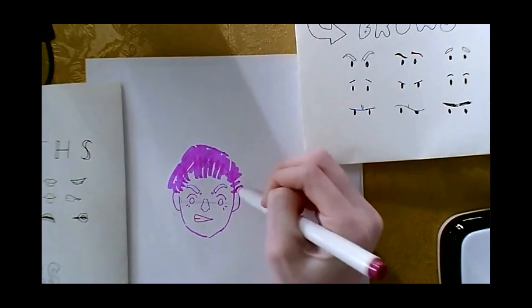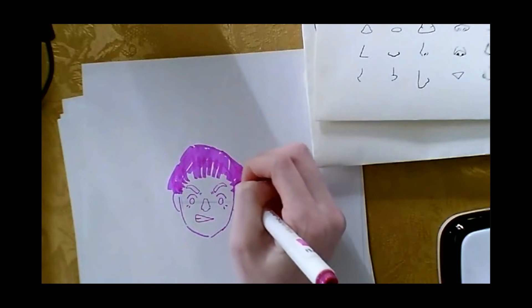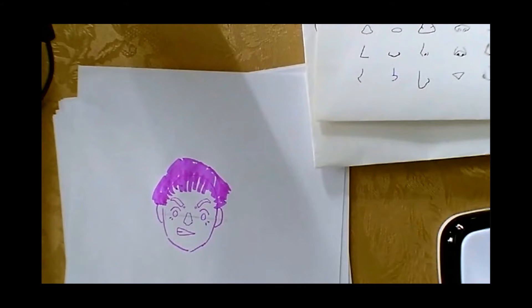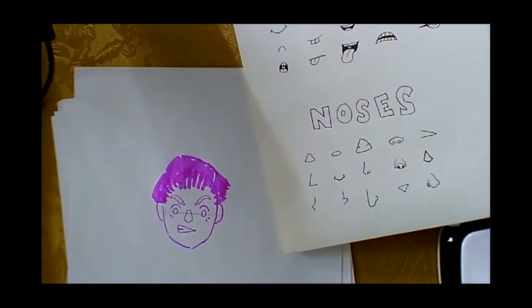He doesn't have any special powers right now, but you have to think about what powers your hero has and whether they'd be angry or what kind of hair they'd have, et cetera. I'm going to share those cheat sheets with you on my screen and you can look at them while you draw out your character.